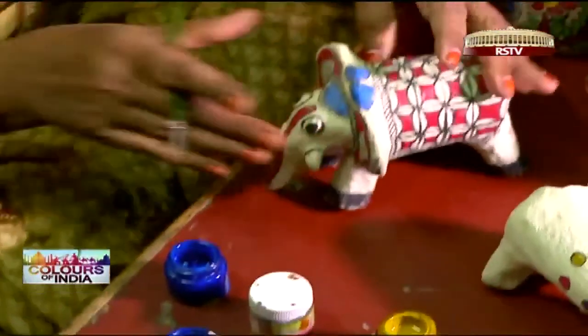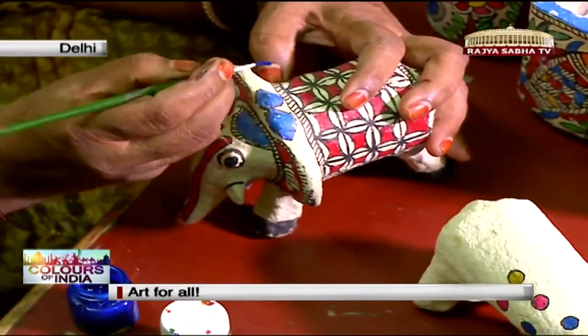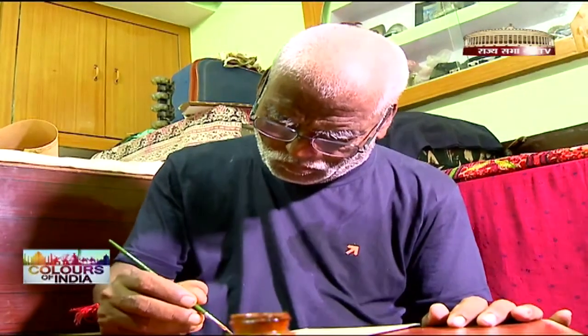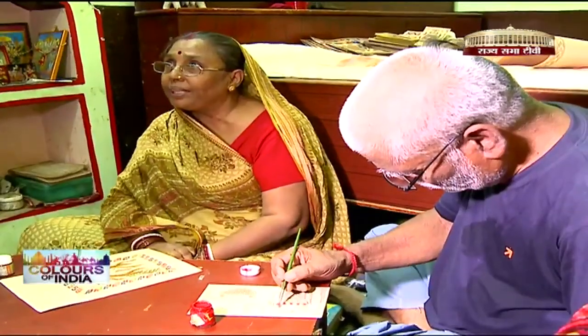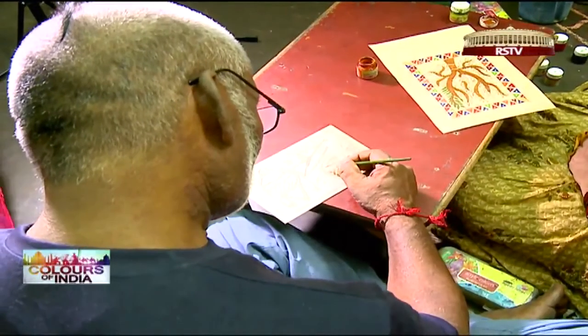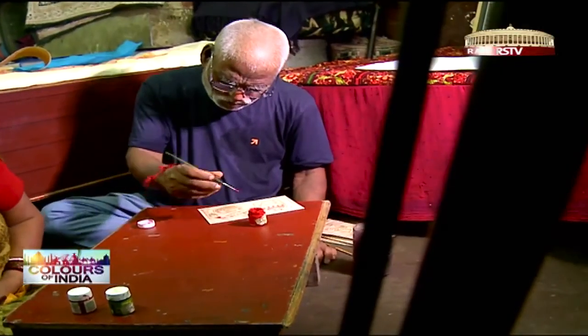The change doesn't stop there. Traditionally, Madhubani as an art form is restricted to the women of the house. But after a freak accident that left her husband verbally challenged, Shanti Devi taught him the language of art, thereby breaking the social stigma associated with men taking to this art form.